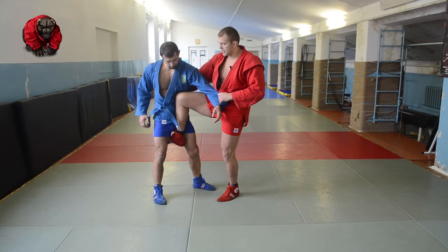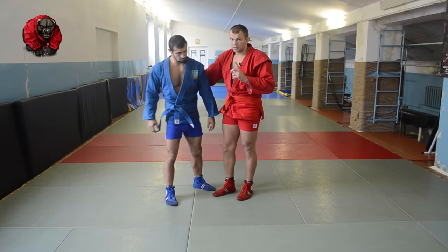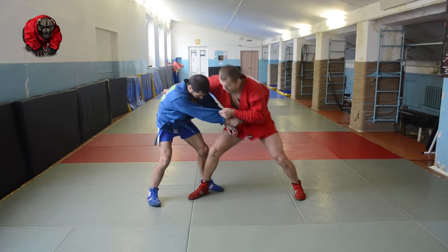You can go knee on the inside or knee to the outside. But the most important thing is that your instep gets right between his legs, and kick him out, kick him over. One more time from a different grip — control, leg comes in, and we throw.